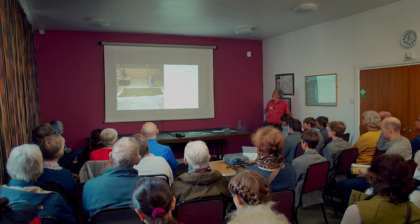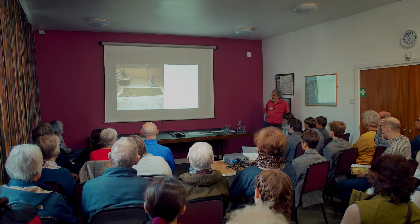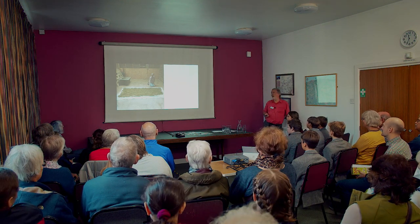My wife's stable — meant for her horse — has been taken over. We dry the seed out in there.